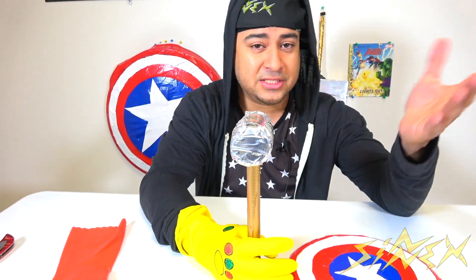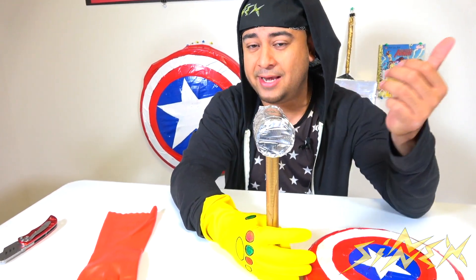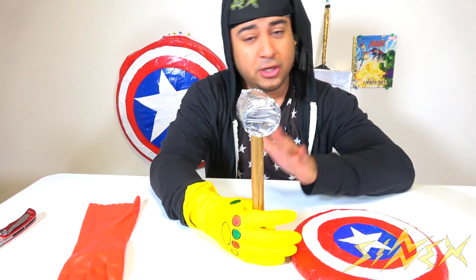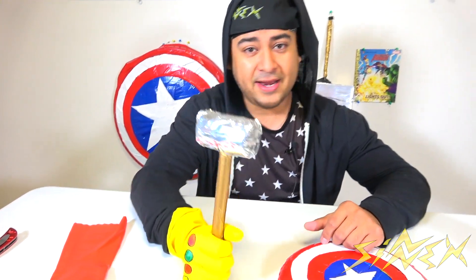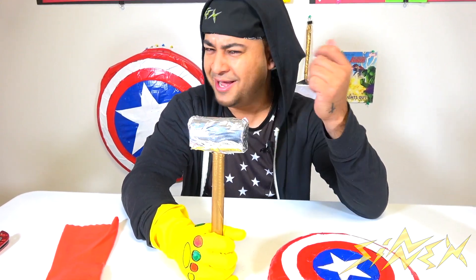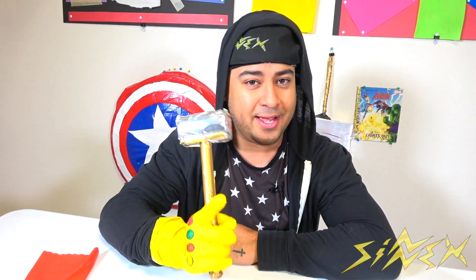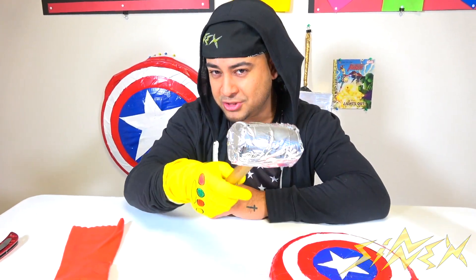That wraps up this video on the Avengers Endgame movie props. I hope you guys really enjoyed this video as much as I enjoyed making it. If you're new to this channel, make sure you leave a like and subscribe because we're going to be putting out a lot more videos. Check out our other content if you're a fan of the Avengers. Let us know if you're going to watch the movie — I know I am, and I think Nex is going to watch it twice. How are the Avengers going to destroy Thanos? Leave a comment below and let us know.